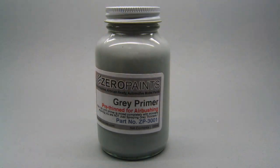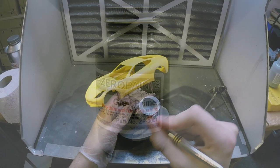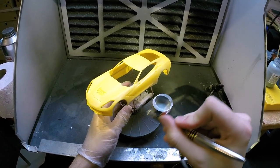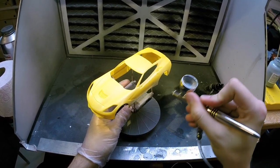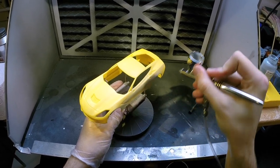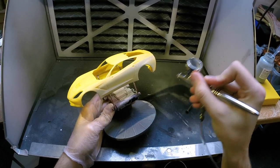I will be painting the body with Zero Paints, so I will also use a gray primer from Zero Paints, applied with my Harder and Steenbeck two-in-one Evolution airbrush, a 0.4 millimeter needle, and an air pressure of about 35 PSI or 3 bar.